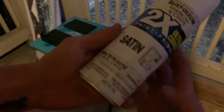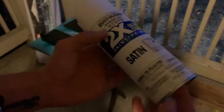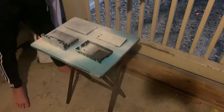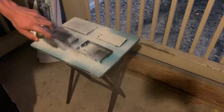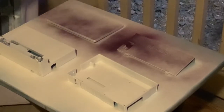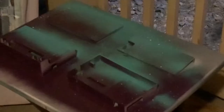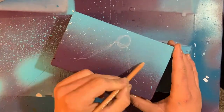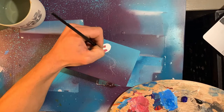I usually use satin Rust-Oleum that you can get from Walmart, but I'm actually going to try this gold spray paint — never used it before, we're going to try it out today. I went ahead and chose to paint the box art for the new Legend of Zelda: Link's Awakening for the Switch.